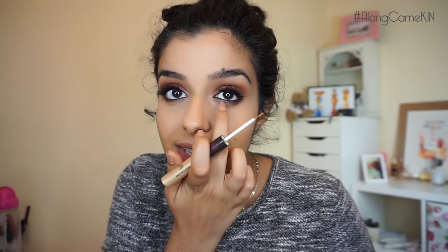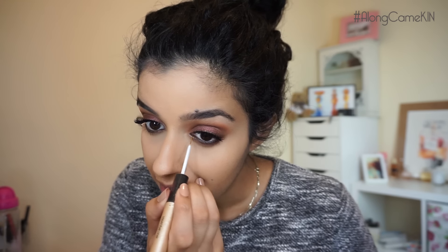I'm going to take this gold glitter eyeliner — this is from Ruby Hammer, you can get it from Boots — and I'm just going to pop that just in the centre and along the front of my lower lash line. You can definitely leave out the glitter if you don't want it, but I love, love, love glitter. Now I'm going to pop on my mascara.